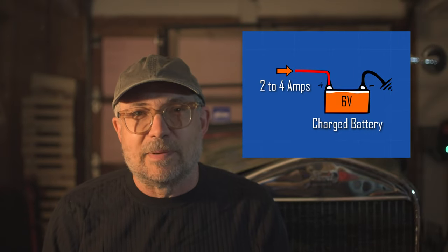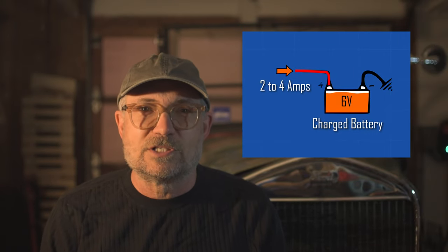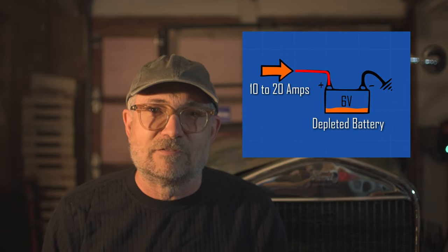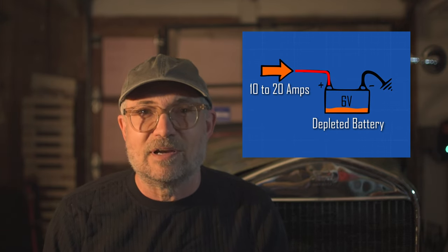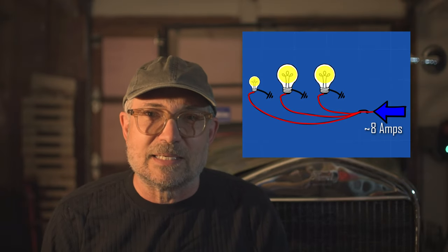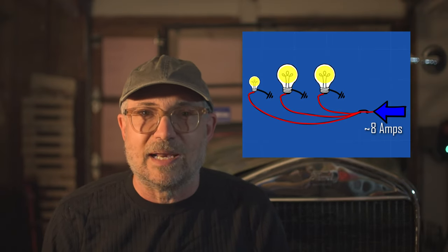Most experts agree that the best charging current for a fully charged lead-acid 6-volt battery is 2 to 4 amps. If the battery is depleted, then even higher current is required, sometimes as high as 20 amps. But the Model T generator pushes a constant current regardless of the state of charge of the battery, and for the most part regardless of the loads applied. Regular incandescent headlights can sometimes draw over 8 amps.